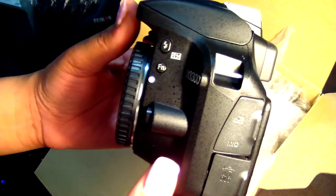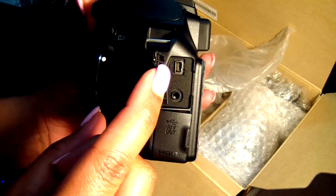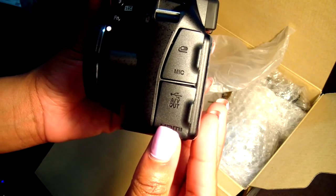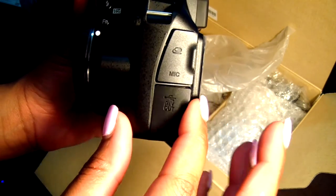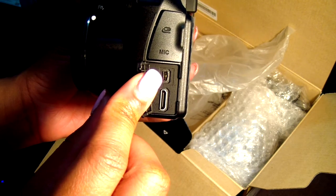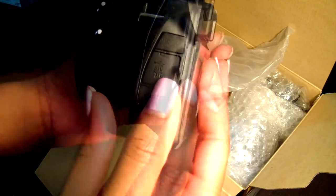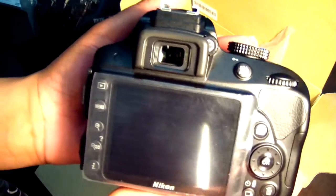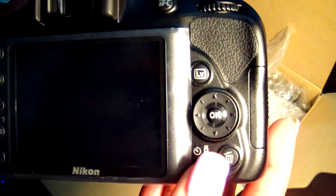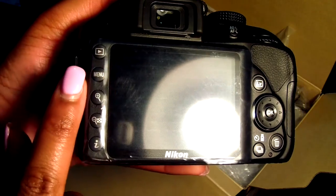On the side there's a mic port — if you flip it open you can see a 3.5 millimeter slot for your mic. They also have an HDMI out, and that other port above it is probably a converter to hook it up to the TV. On the back you have the LCD screen showing the features, and you've got the OK button and the delete button — looks pretty smooth.